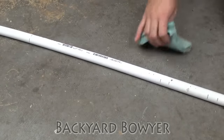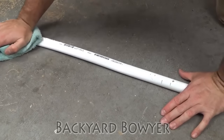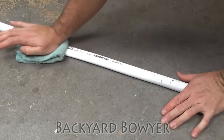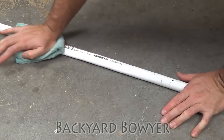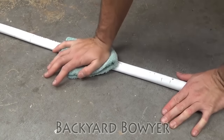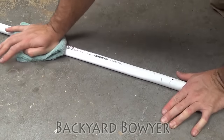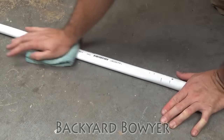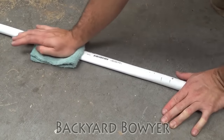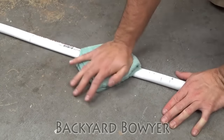So now I'm just going to take a towel and start pressing from the handle mark down to the end. You just keep pushing and feel where it's starting to cool down. In the spots where it's starting to cool down, you want to press a little harder. You're trying to get a sort of a taper, but you actually want this to taper down into the middle limb and then out to the tip, as opposed to a straight taper from the handle.